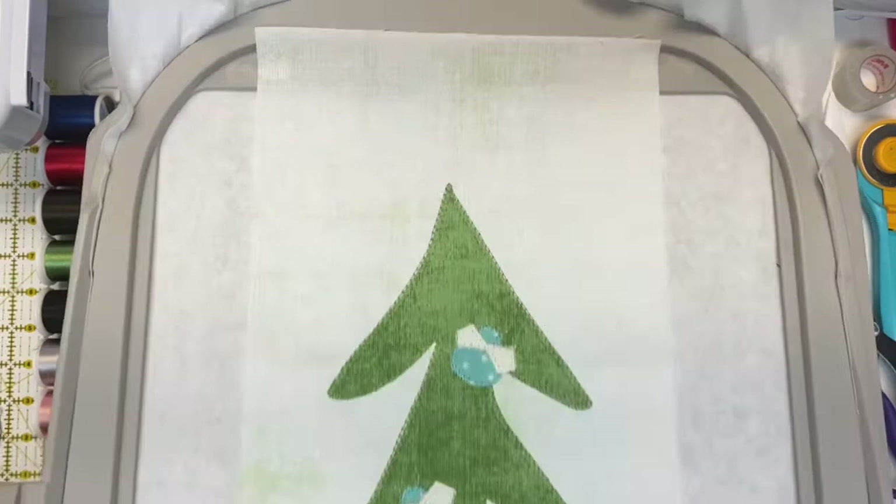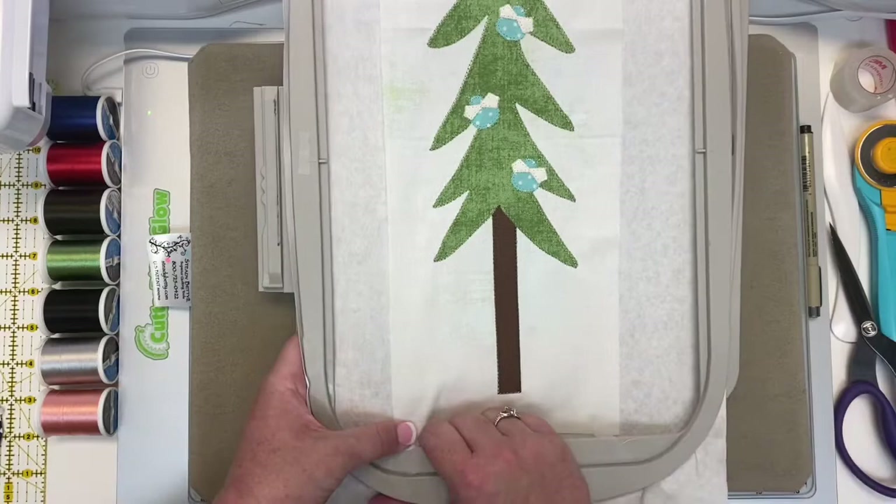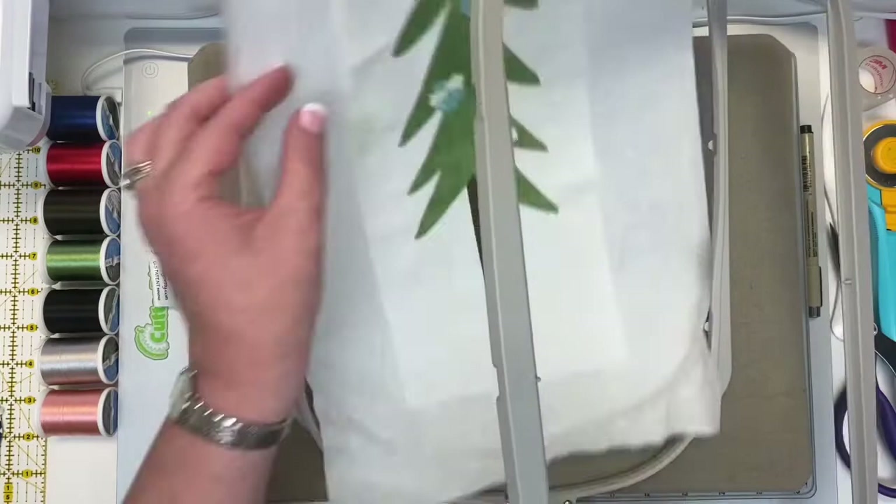We're going to take this out of the hoop and trim it at the end. Now we're going to re-hoop and load the file for block 17, which is our star tree. We'll load a white thread on our machine just like we did with the dragonfly tree — the tee in the center will be the first step. Let's get going.